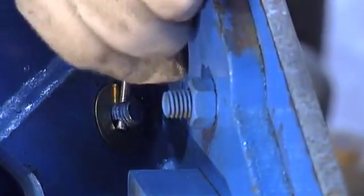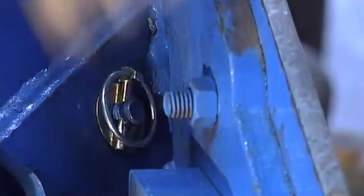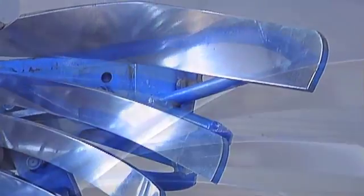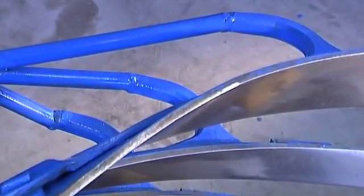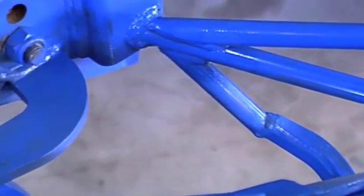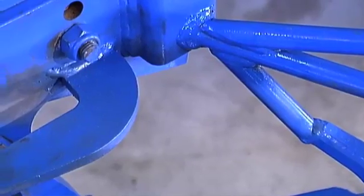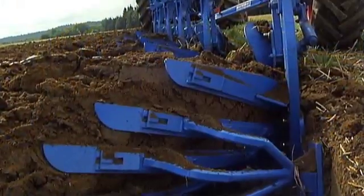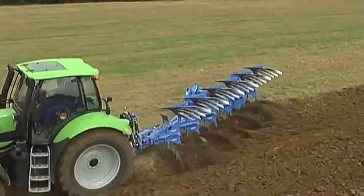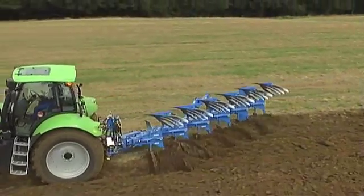With the Duramax system, the implements are always ideally fixed in a preset grid. A closer look at the Duramax body reveals that Lemkin's designers have taken great care to provide plenty of space behind the plow body. Organic matter is plowed reliably without becoming trapped, resulting in a constant flow of soil and a neat plowing effect. When raising the plow, hardly any residue remains behind, leading to a reduced lifting strain on the tractor.